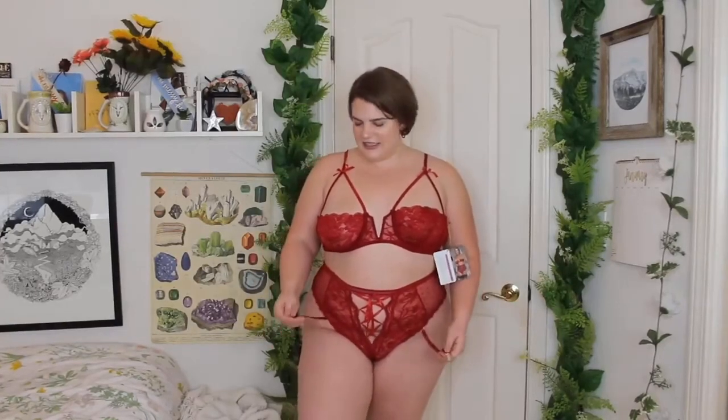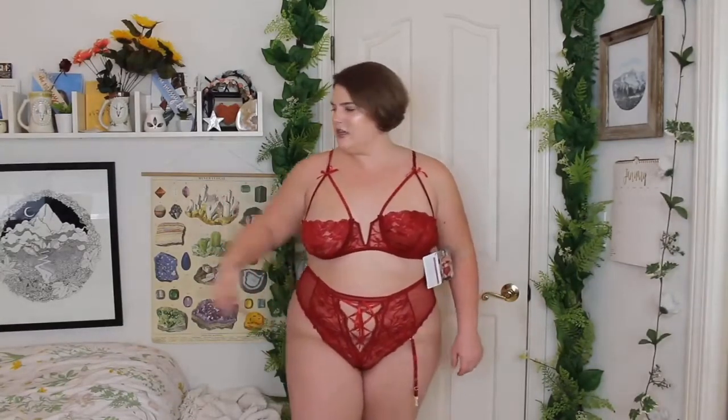I wish I had some stockings to try on so you guys could see the garter belts work. You can detach these, so I would probably just do that. I love the little ribbon detail. It's giving me that high-waisted cinching effect, and it is a thong in the back. Overall, for $15, this is pretty good.